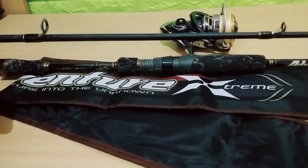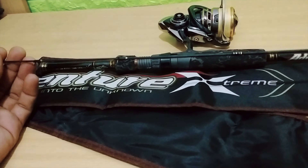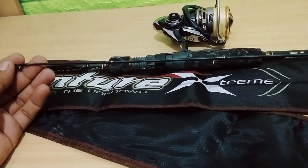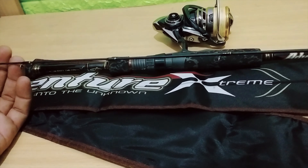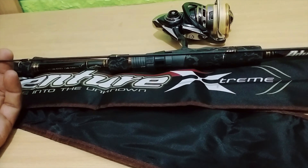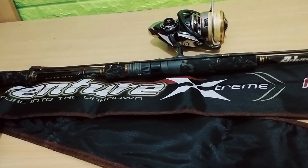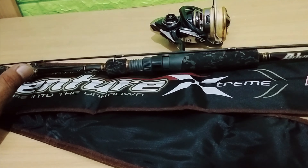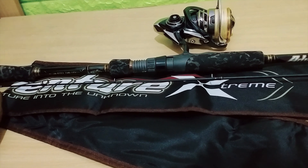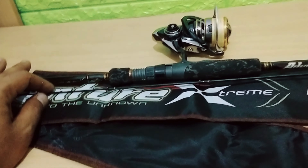Untuk harga, teman-teman ini dikisaran harga 450 sampai dengan 500 ribu rupiah, tergantung daripada seller itu sendiri. Jadi ini kita beli di tahun 2019 lalu, dan karena jarang kita gunakan, mungkin sekali-sekali kita pakai untuk light casting.